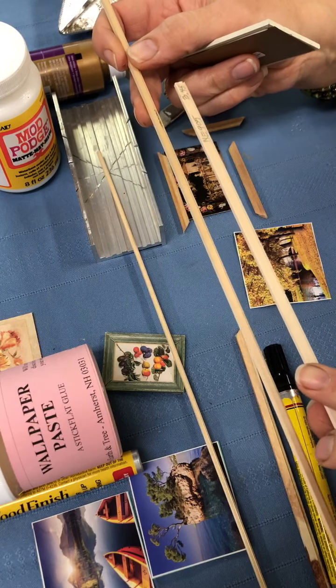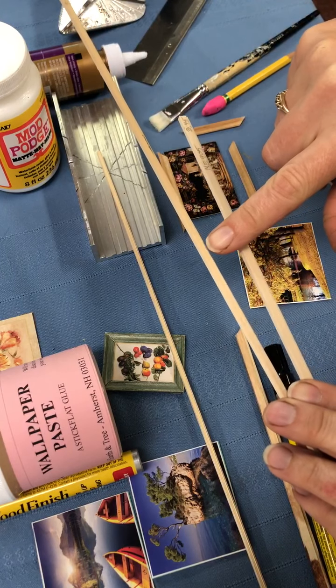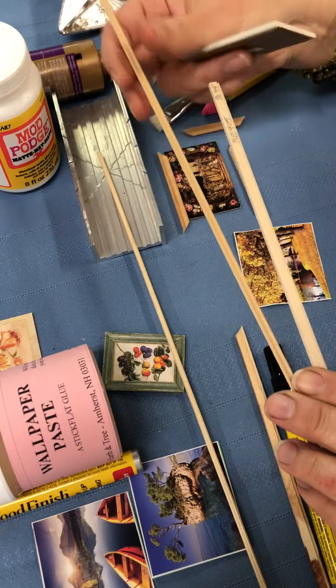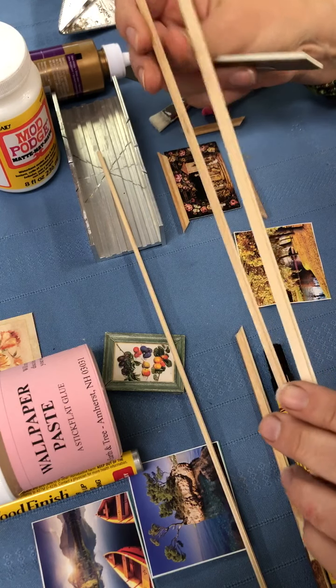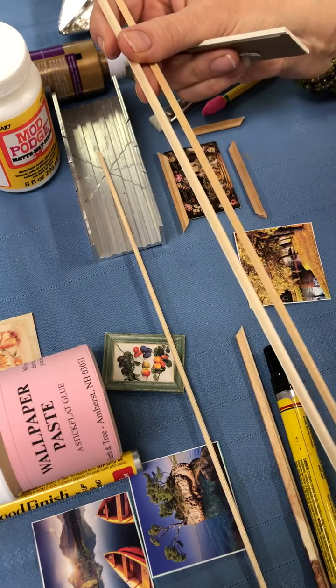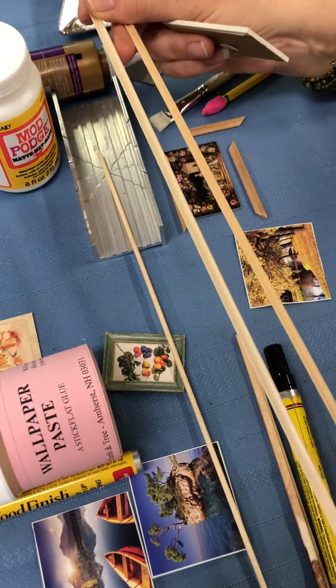These trims also work as chair rail and toppers for wainscotting — you can put your wainscotting material right in there and have it lip over and cap it off. This one's $3.45, this one's $2.25. They come in different thicknesses, styles, and designs, but they're all 24 inches long, made out of basswood, ready to paint and stain.